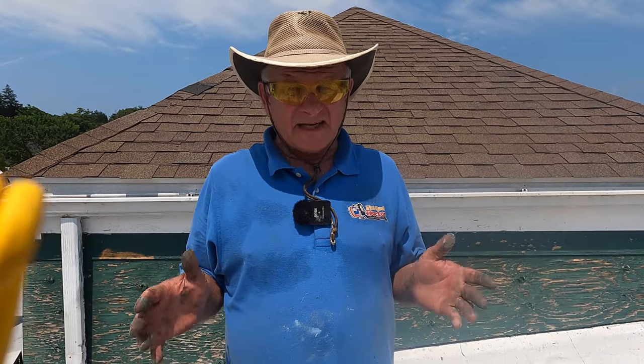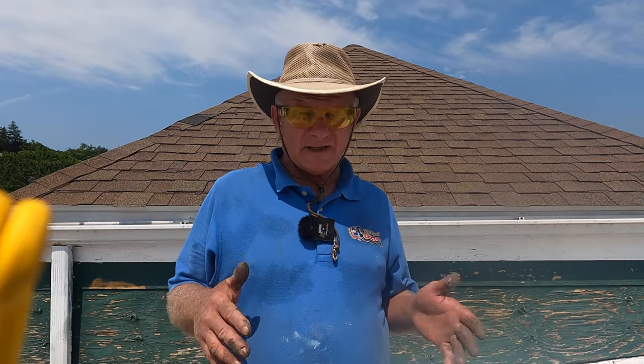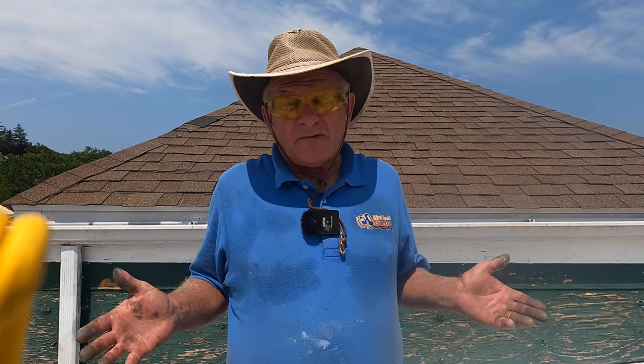To find leaks is not the easiest thing. That's the hardest part on the roof. But once you find it, you can fix it. A lot of times we don't find it.